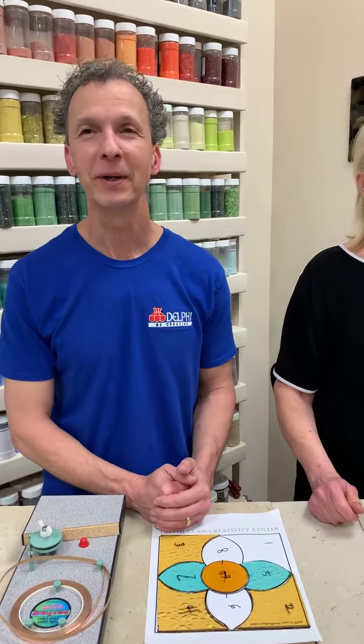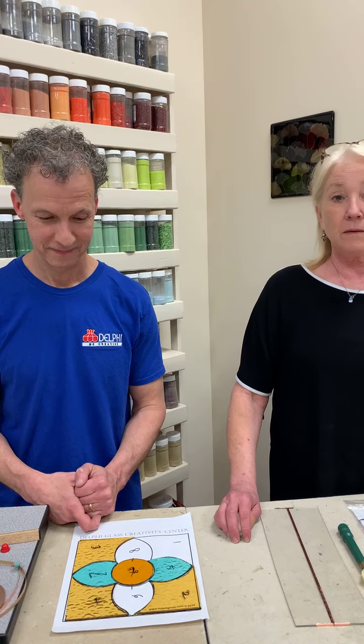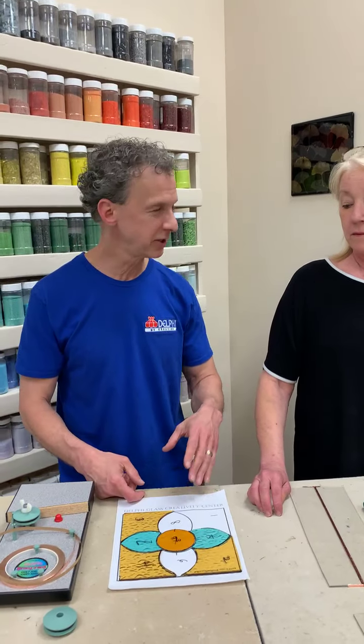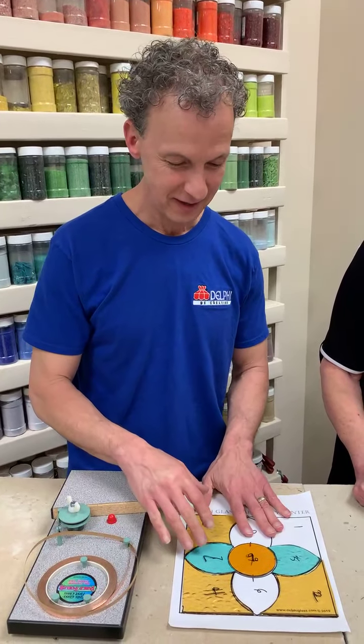We have a question from Rita about classes. We do a variety of classes. Since COVID hit we've been doing a lot of private classes — reach out to us and we can set one up. We're also slowly scheduling our normal class schedule back up at delphiglass.com/classes. Debbie is wondering what colors of glass we're using — we'll link those at the end. This project uses English Muffle by Wissmach: amber and aqua mist.